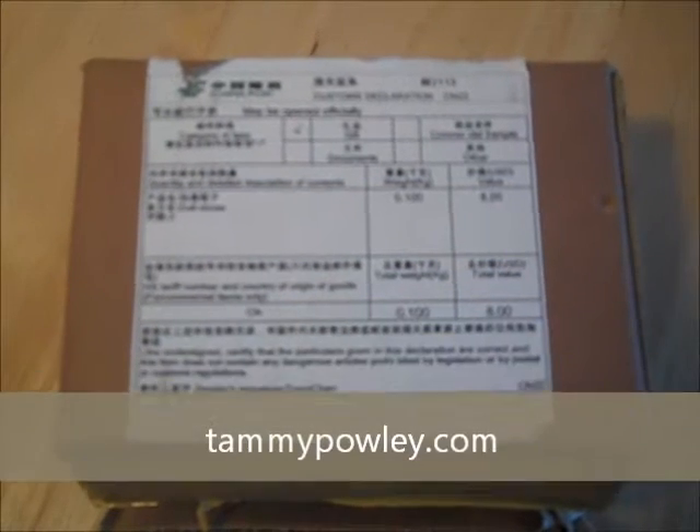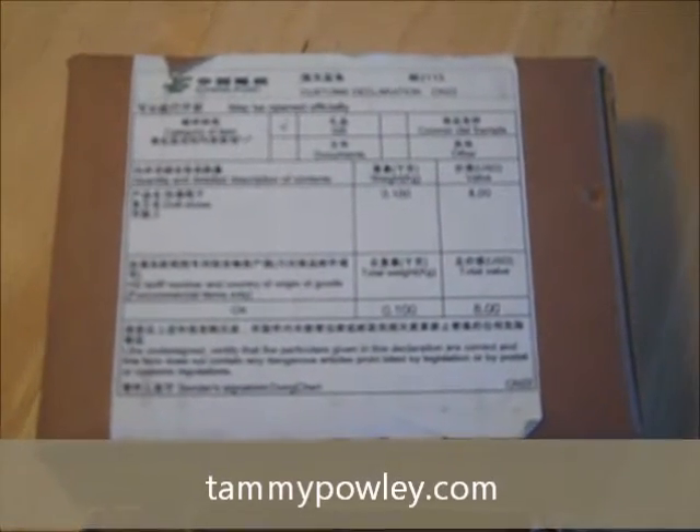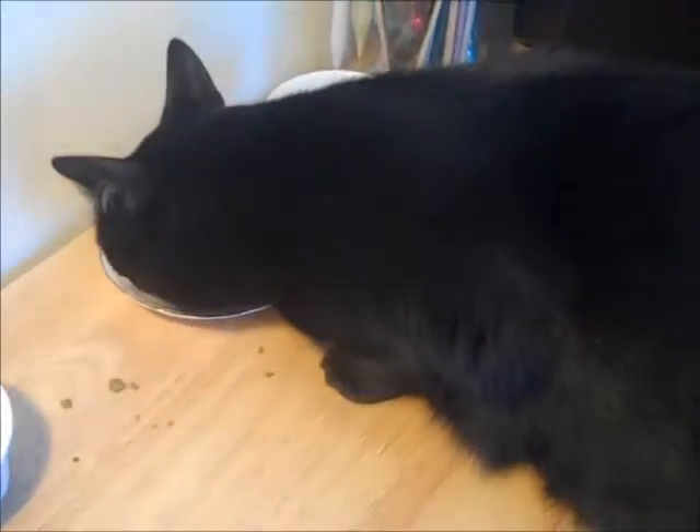Hello, it's Tammy Pally, aka the Crafty Princess and Doll Collector. You will hear chewing in the background because Lola has decided this is a perfect time to have a little snack. It is a dolly mail unboxing!